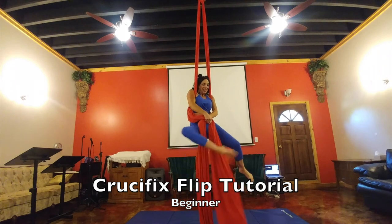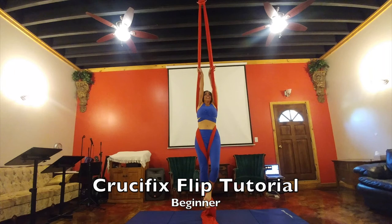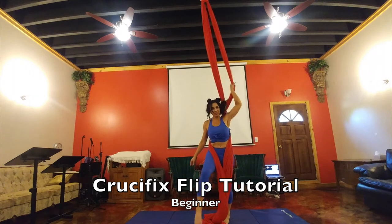When you're ready to come out of it, bring your silks together, go into a basic stand, then hold the poles and come through the middle and out. And that's how you come out of your crucifix flip.